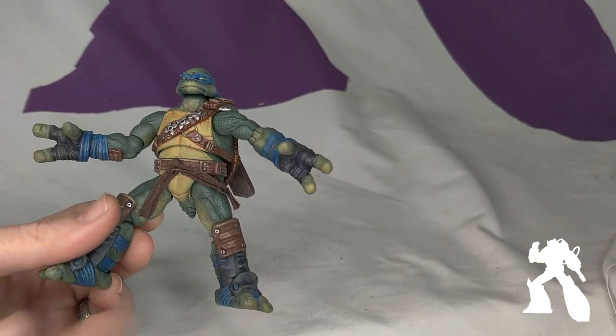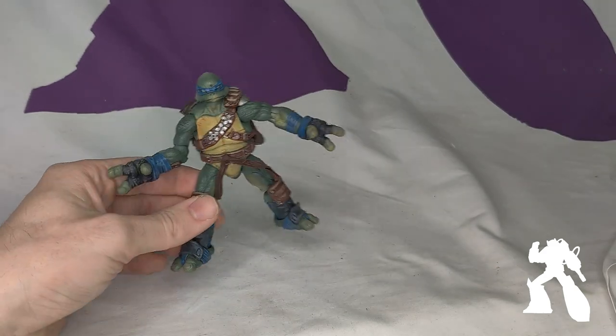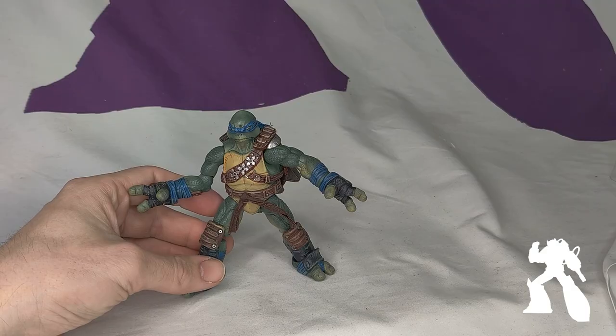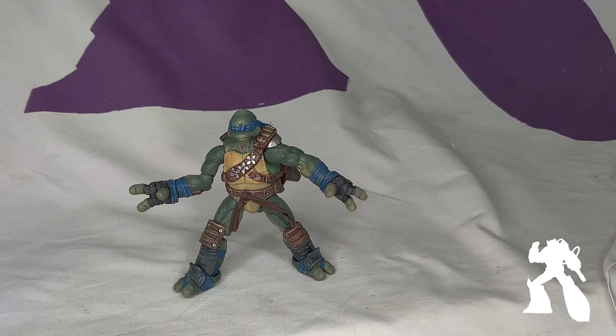It is a little bit strange, and yet I'm okay with it. Maybe this could have had a wire so that you could pose it. I think Donatello is coming up next — there is not yet a pre-order as of this recording, but word on Instagram is that he's coming up next.